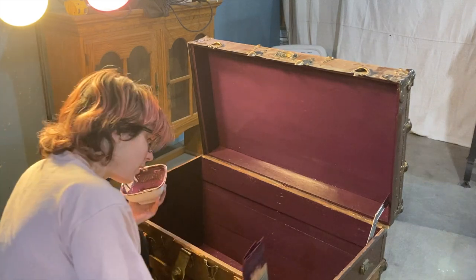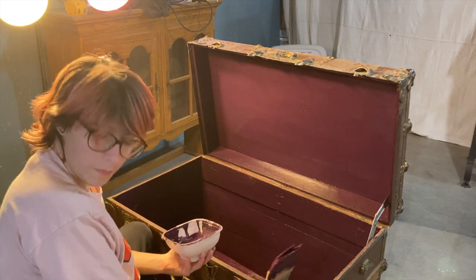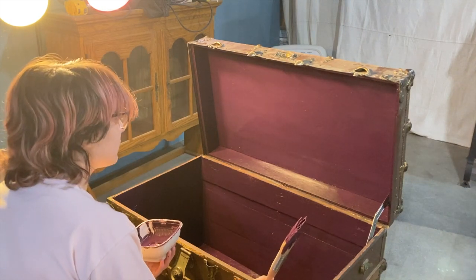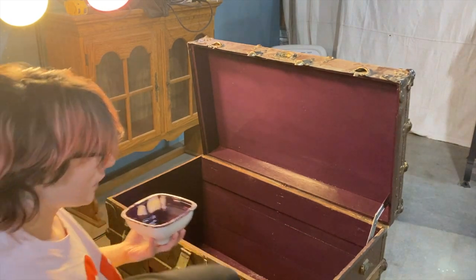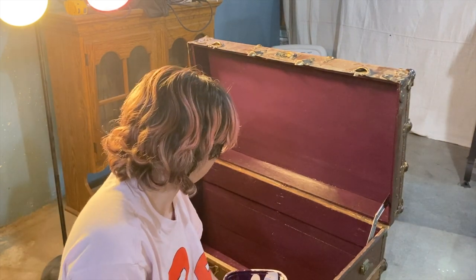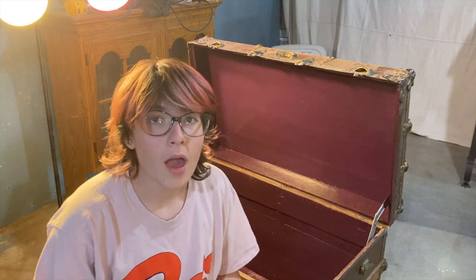Guys, I think we're finished! Isn't that exciting? Well, we have to wait for it to dry, and then I can put on wax. On to Mom.